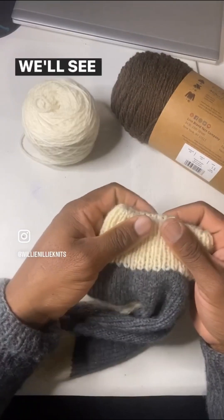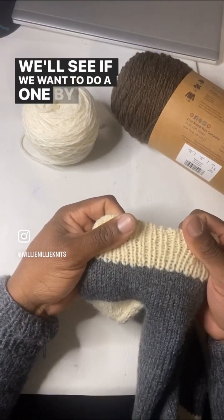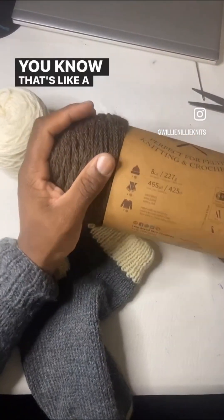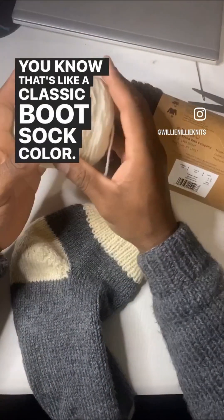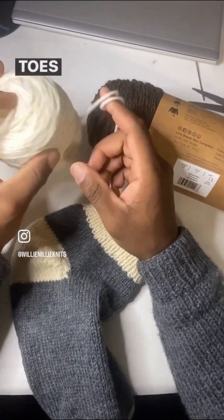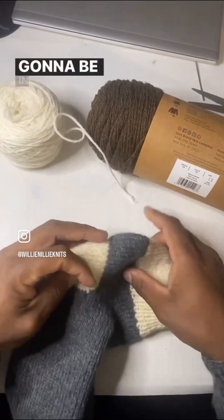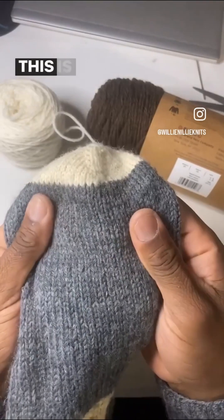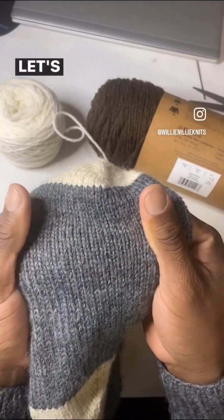I'll take a vote — we'll see if we want to do a one by one or a two by two ribbing. So we're going to use a Nature's Brown — that's like a classic boot sock color. Toes and heels and maybe the cuff, toes and heels for sure, are going to be in that white right there. That wool is knit dense, baby. This is worsted. Let's go.